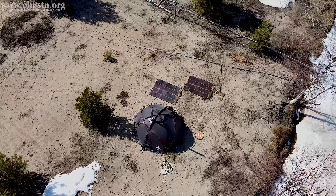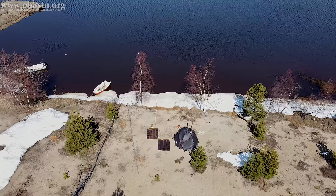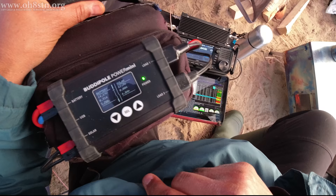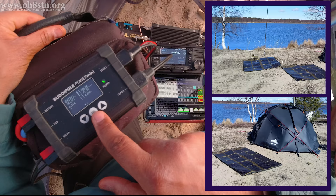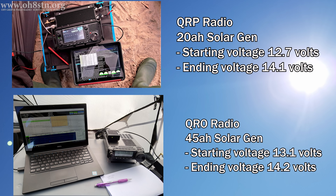During the day, the increased current consumption of the Yaesu FT-891 had no negative effect on our grid independence or our ability to top up the solar generators. This was a direct result of the beautiful blue skies and sunshine we had throughout the expedition. In practice, the 100-watt PowerFilm panels were able to power the radios during receive without touching the batteries, and also charge up the batteries after a long transmit time, practically topping them up instantaneously. This means during the day, with sufficient sunlight, there was no benefit to the QRP radio with the external amplifier over a QRO radio.